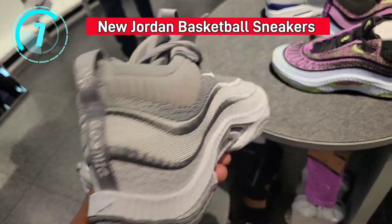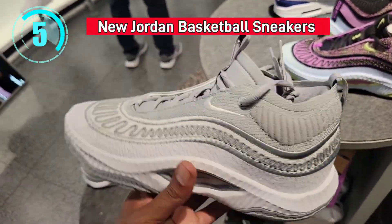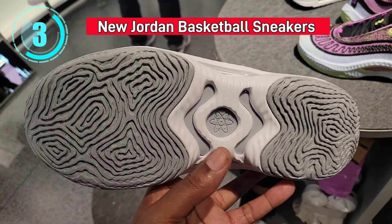Look at this selection here — never seen this colorway of the Cosmic Unity. So many dope colorways of this shoe. I'm not going to lie to you, this one's pretty fire.